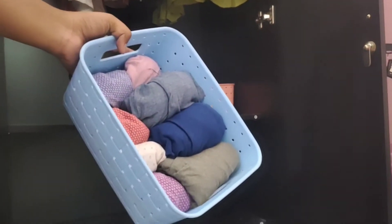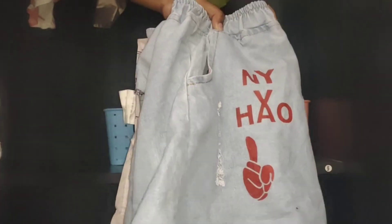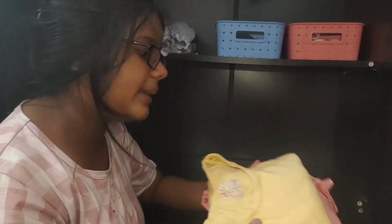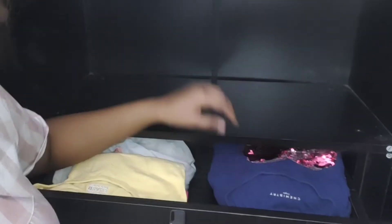I have organized everything and placed it in the basket. Now I will put these extra daily wear clothes here — these are my shorts for daily wear. These are my full sleeve clothes which I won't need right now, so I will put them in the drawer since they are not for current use. I will put them inside.